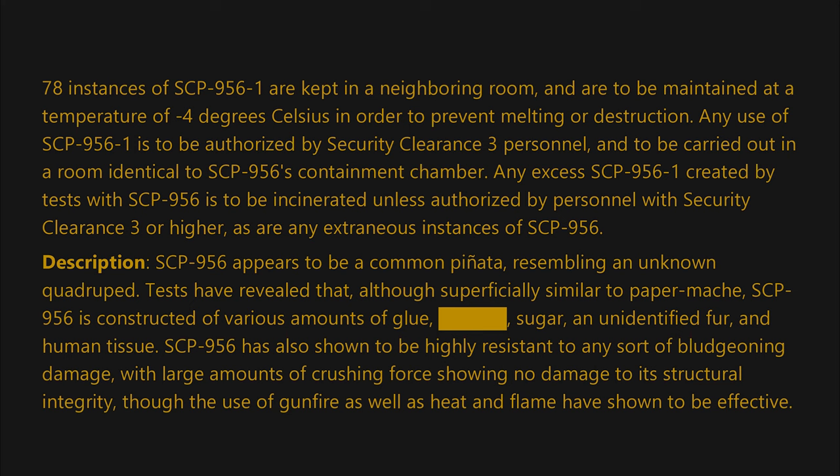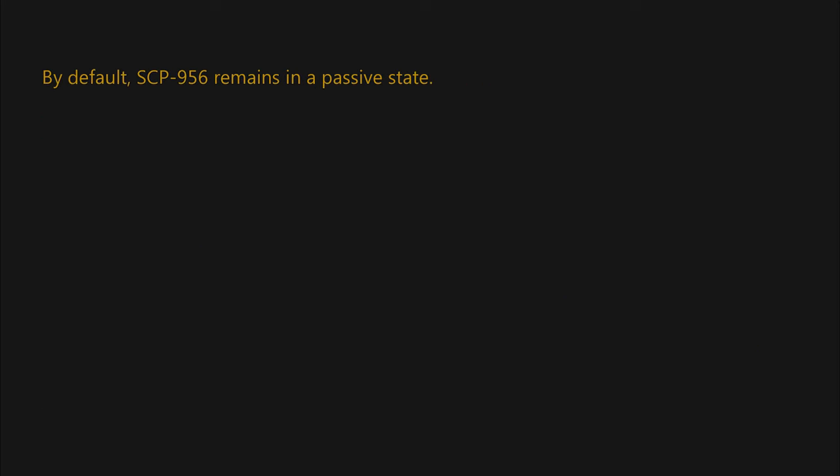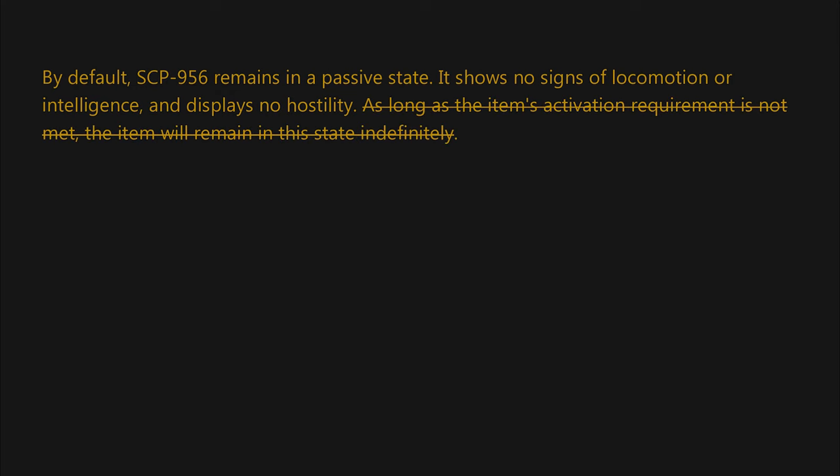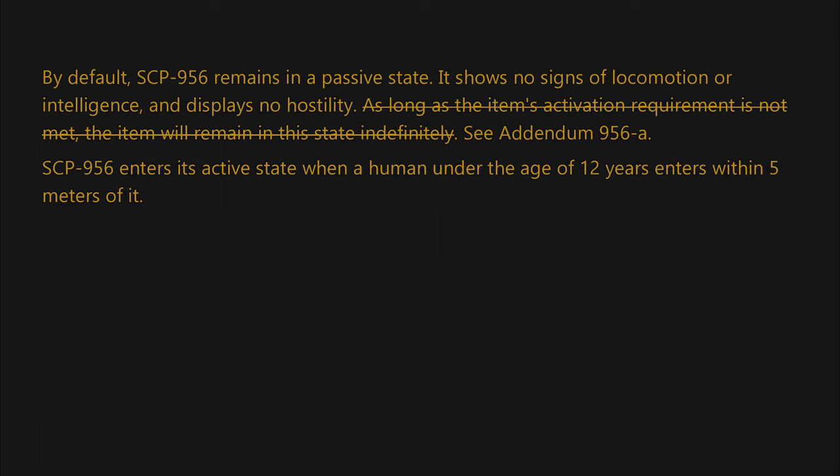SCP-956 has also shown to be highly resistant to any sort of bludgeoning damage, with large amounts of crushing force showing no damage to its structural integrity, though the use of gunfire as well as heat and flame have shown to be effective. By default, SCP-956 remains in a passive state. It shows no signs of locomotion or intelligence and displays no hostility — crossed out — as long as the item's activation requirement is not met, the item will remain in this state indefinitely. See Addendum 956-A.